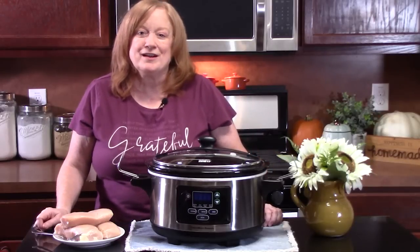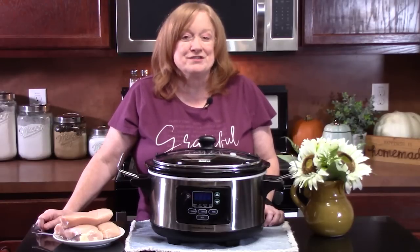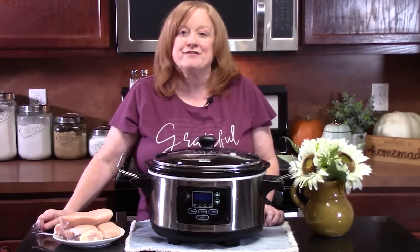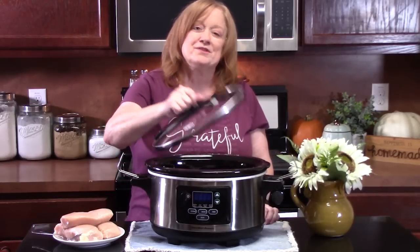Today I'm going to show you how to make Crock-Pot Asian Sesame Chicken with only four ingredients. I'm also going to pair this with my favorite fried rice. Y'all ready? Grab your Crock-Pot or slow cooker and let's put this one together.